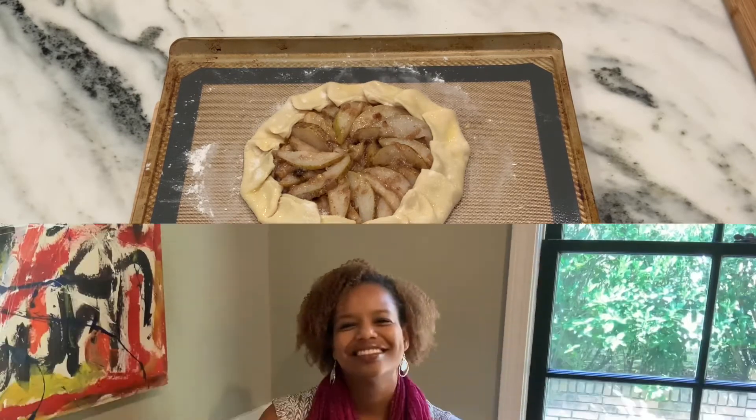While our galette is baking, let's settle in for our devotion. Years ago for Lent, I decided to give up scrolling — that mindless looking at your phone. I didn't ban myself from social media or the internet, but I stopped that mindless scrolling you do while waiting at a doctor's appointment, in the carpool line, or on hold on the phone, filling that space by scrolling mindlessly through my phone.